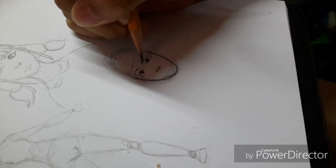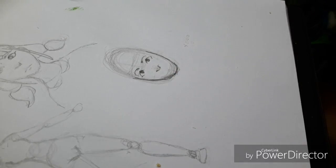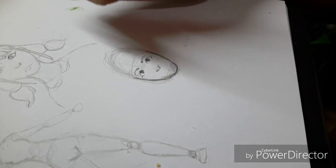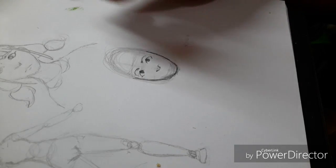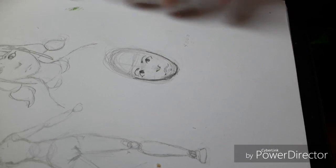Draw the eyebrows — eyebrows are different shapes, so it depends on you. Do you want thick eyebrows or small eyebrows? The mouth of course is a mouth. Most of the time I draw the mouth — depends on you.